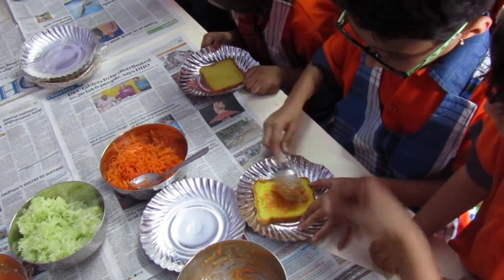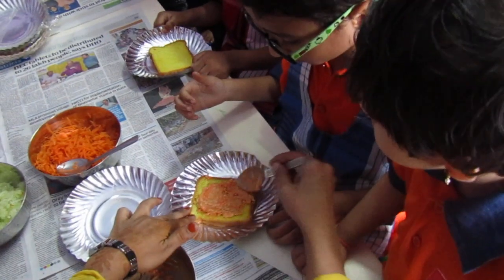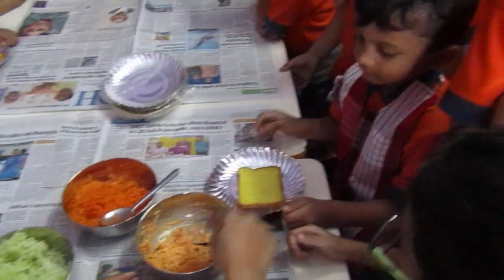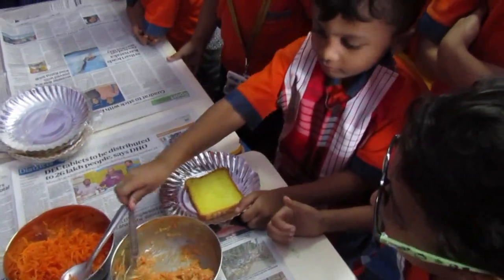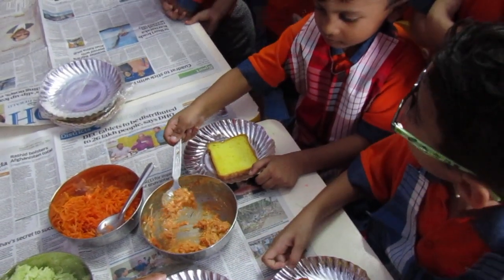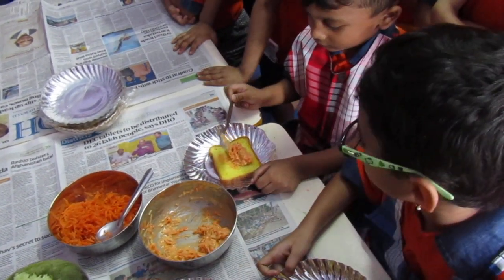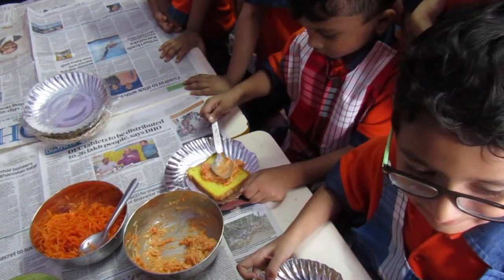Take the back side of the spoon and you should spread this. Take it. Now take one spoon and spread on that. Hold the spoon properly. Hold the spoon properly. Spread it. Spread it.